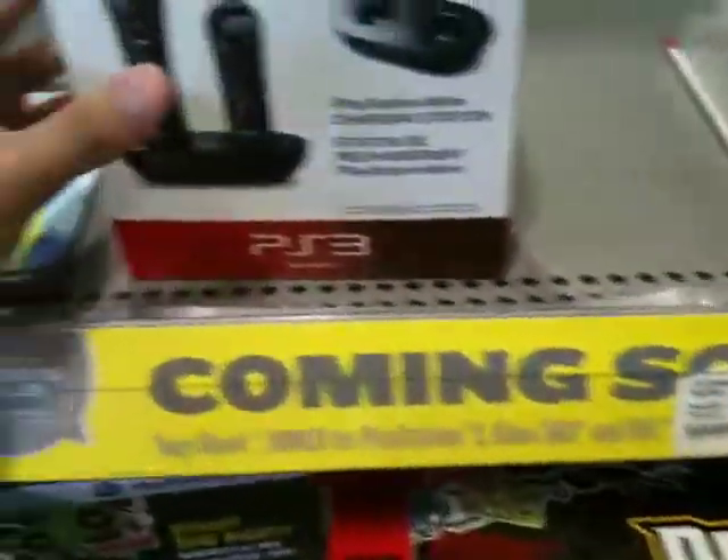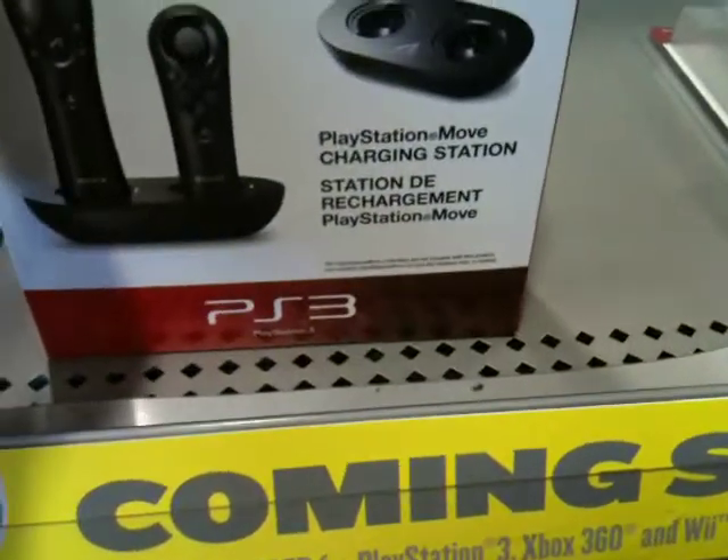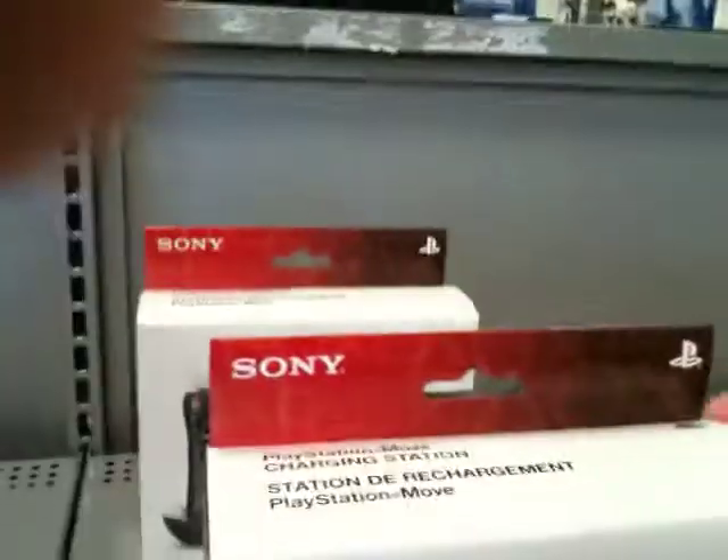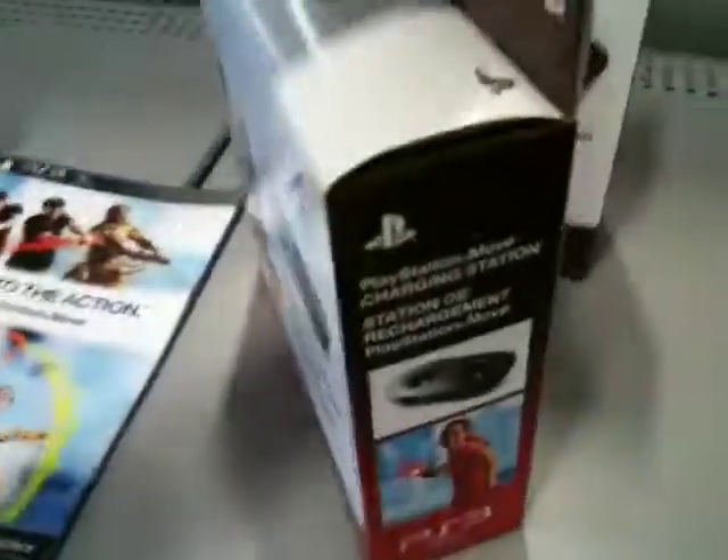So I'm going to unbox this PlayStation Move to see whether it's worth $30. There's also the PlayStation Move motion controller that I'll probably review later on, but I'll do the unboxing of the PlayStation Move charging station, and this is the official Sony PlayStation Move charging station.